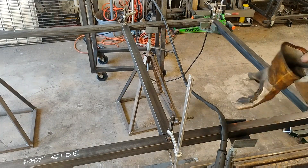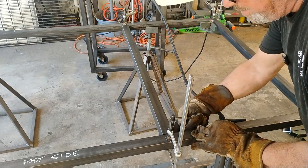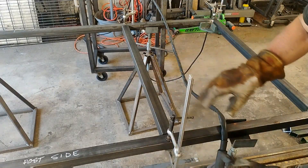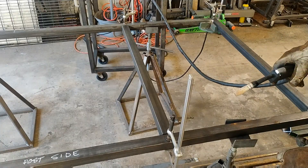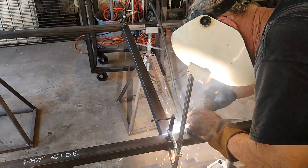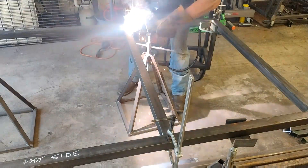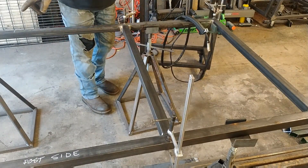I'm going to tack the inside right in the middle of this corner, then do the other side, then come back and do this one, then that one. If you bounce around while you're tacking things up, you lessen the risk of anything shifting, moving, warping, or twisting with the heat. That one's done — now I can unclamp these, get my little pieces off, and go over here and do the other one.